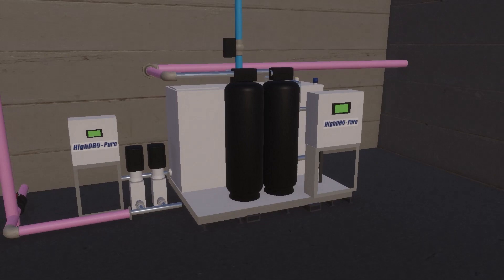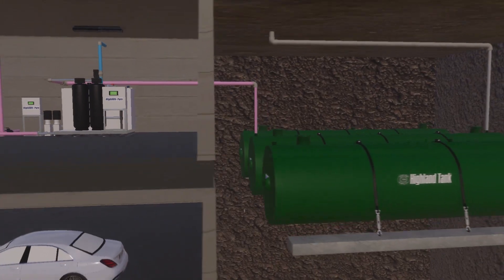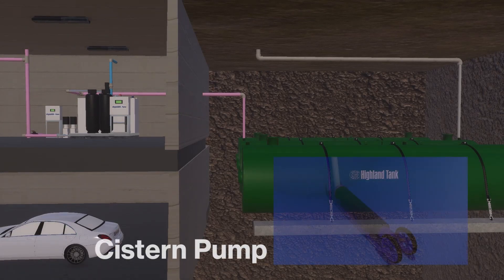As the day tank requires water, the rainwater system control panel will activate one or both cistern pumps. Water is then transferred through the filtration train to the day tank.